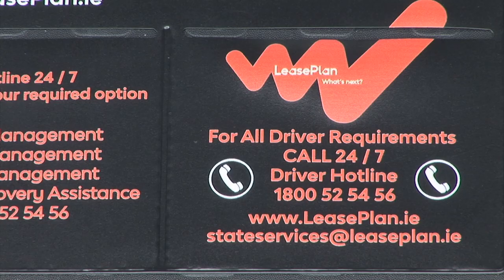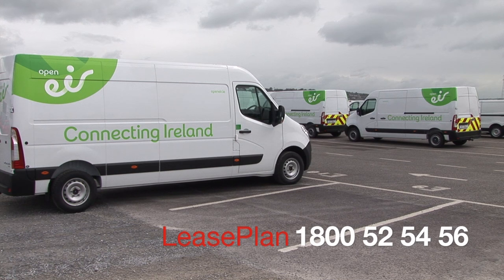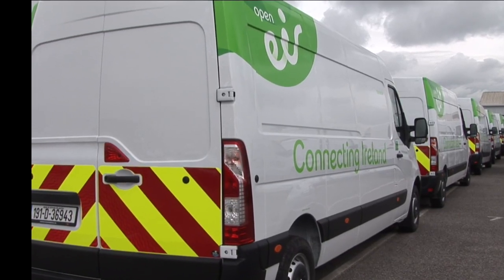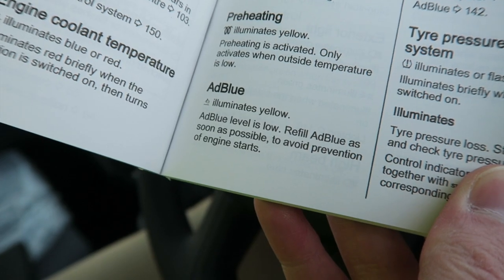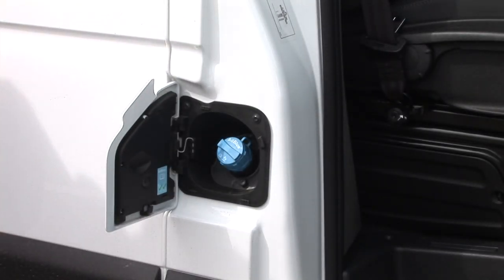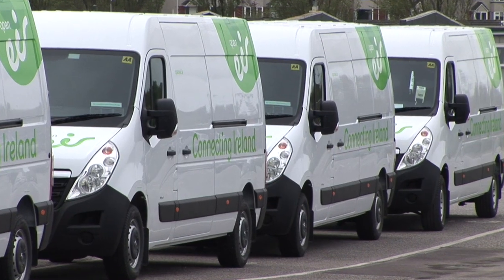If you need assistance changing a damaged wheel or with a breakdown, contact Lease Plan on 1800 525456. At large intervals, a driver will see a dashed display indicating the need to top up the AdBlue tank. This is done via its unique filler nozzle on the off or driver's side. You must go to your nearest Lease Plan supplier, who will top up the AdBlue for you.